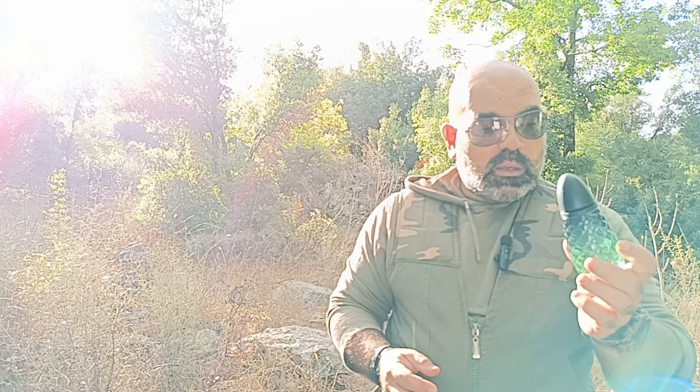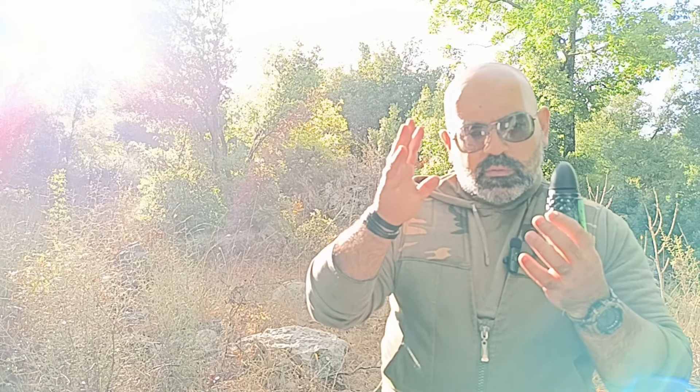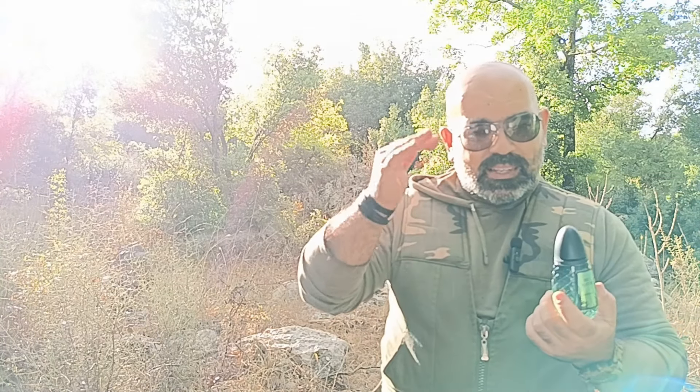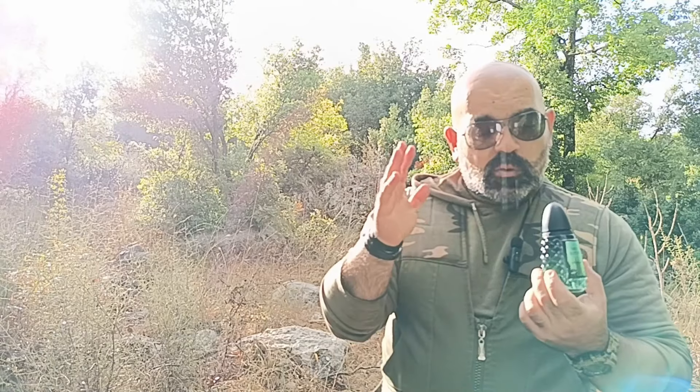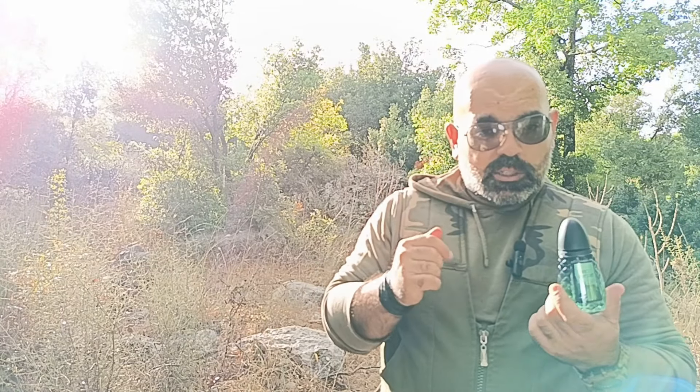It's a good flanker in my opinion. It reminds me a little bit — it's similar to Only the Brave by Diesel. And in the dry down, in the base, it becomes very close to Allure Homme by Chanel — very close to Allure Homme by Chanel, but only in the dry down.